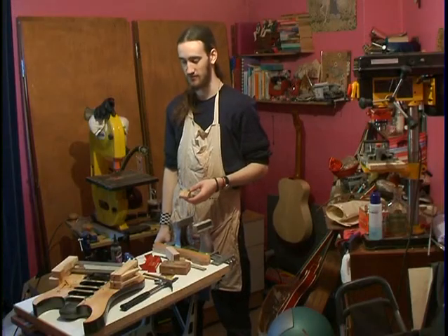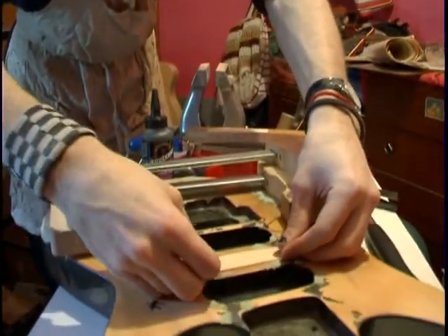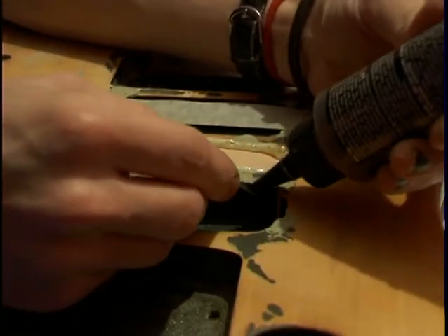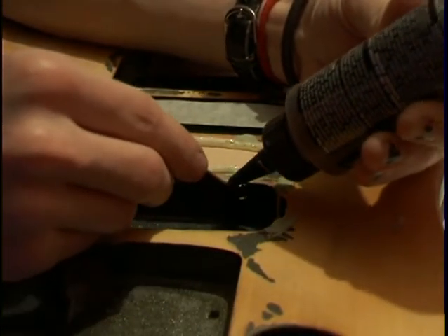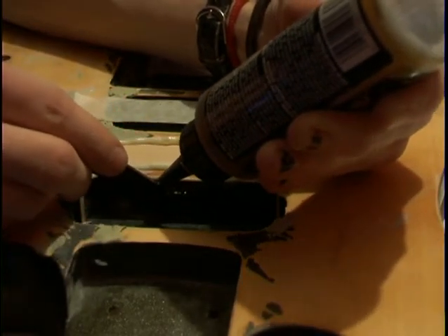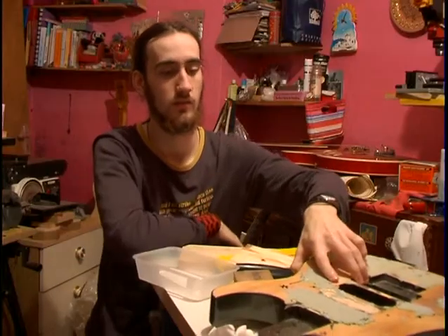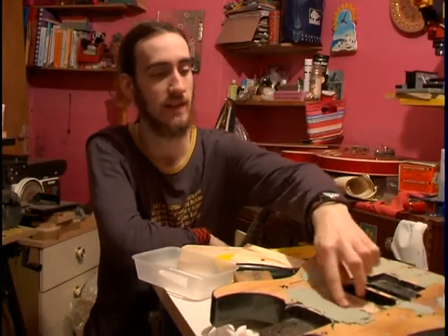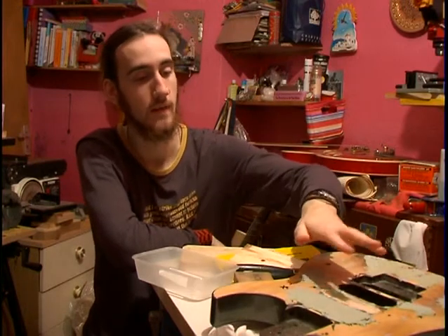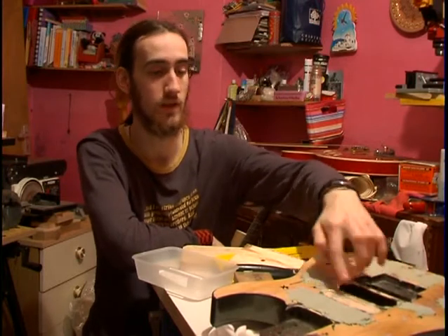I've been brought a guitar body by someone who wants the cavities filling in and then wants it sprayed bright red. I've got to start by filling all the gaps with car body filler, then fill the pick-up cavities with wood blocks, and then start spraying grey primer. I've completely covered this one with filler now so I can sand it all flat and it covers the gaps around the edge.